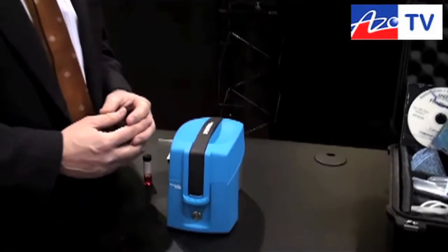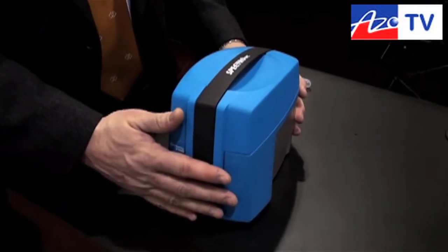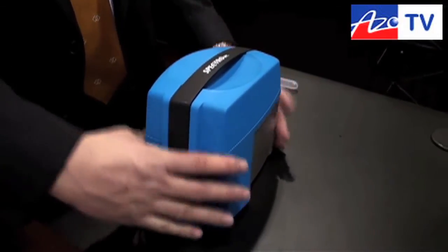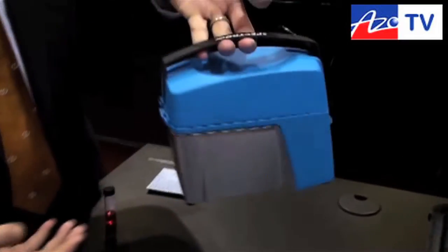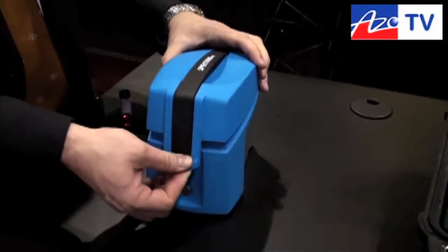This is Cameron Chai from azoom.com bringing you another episode of AzoTV. Today we're speaking to Dan Walsh from Spectro Inc, and he's going to show us their SpectroVisc Q3000 Kinematic Viscometer. Thank you, Cam. I'm very pleased to show everybody our latest product introduction, introduced just in October of last year. This is the world's most portable kinematic viscometer — a very simple portable system, designed and handled very easily so you can bring it anywhere on a job site.